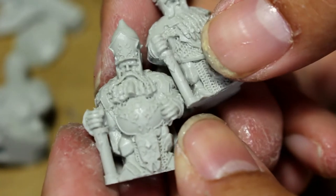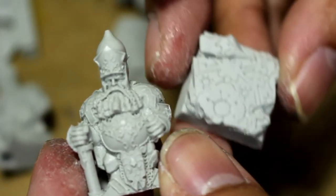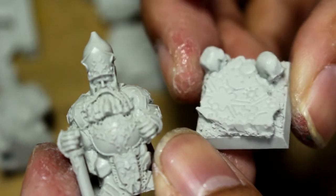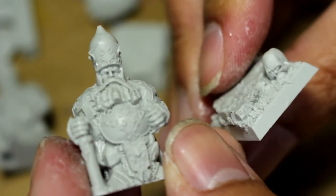You get three models in the pack. You have to glue on the tops of their axes, and for two of their helmets they've got little horns — we'll get to those in a second. These are the bases we're taking a look at; they are standing on decorative bases that come with the miniature, which is terrific.